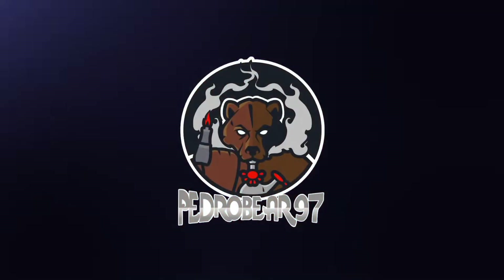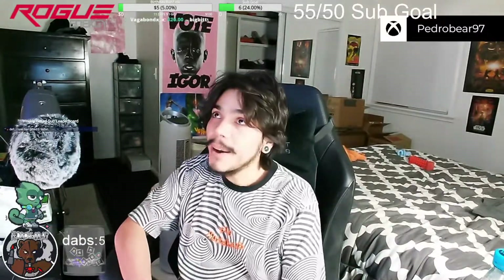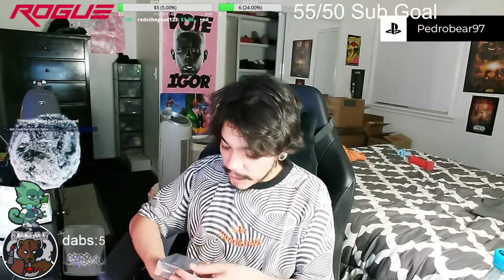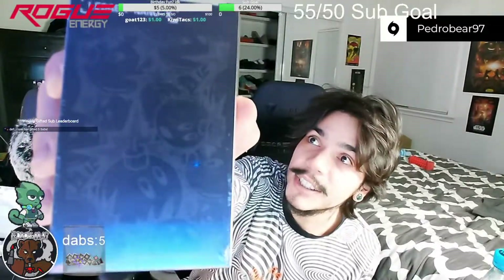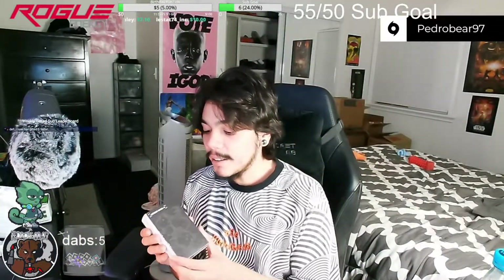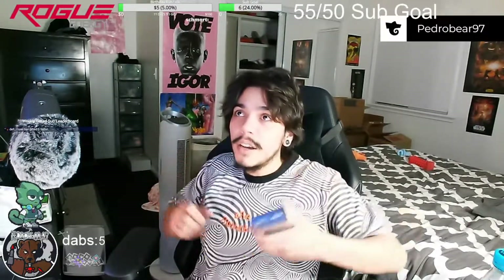We've unboxed the Ledger Nano S in the past, but today we are going to be unboxing something special. I'm taking it out of the packaging now — we are going to be unboxing the Ledger Nano X 100s Edition. This is a limited edition collection with the clothing brand, the 100s.